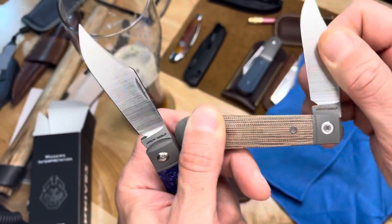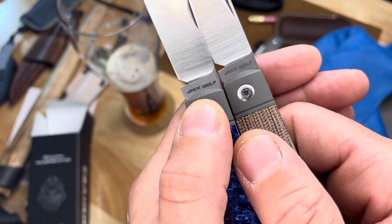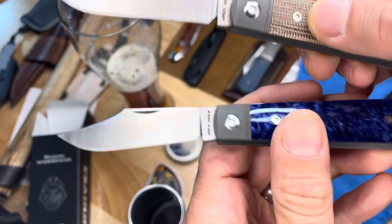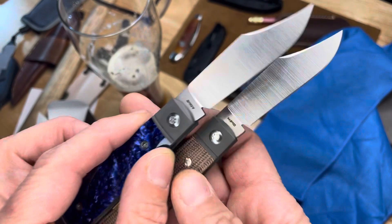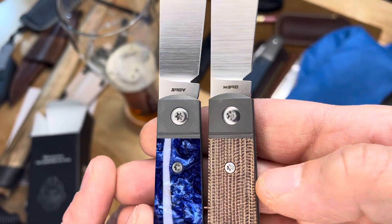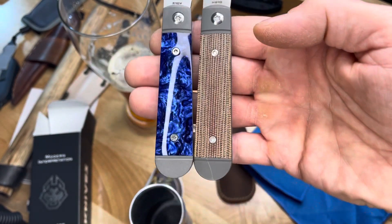Let's see if the sharpening choil is bigger on this. I know Ben has been going a little bit larger on his sharpening choils. That looks about the same size from knife to knife. Now this is in S90V, like all the more recent Jack Wolf Knives — I'd say the last six knives or so.